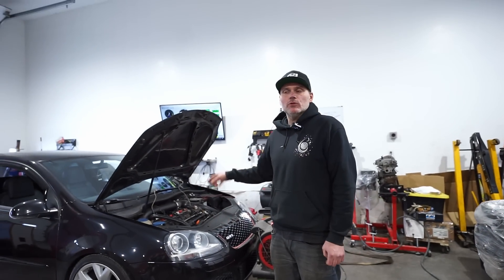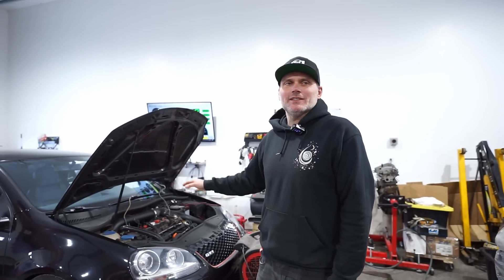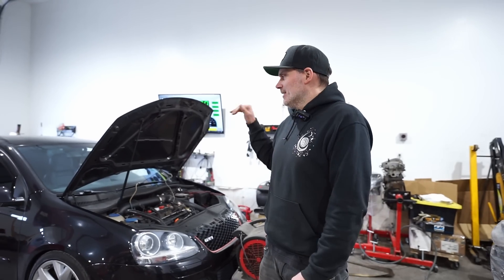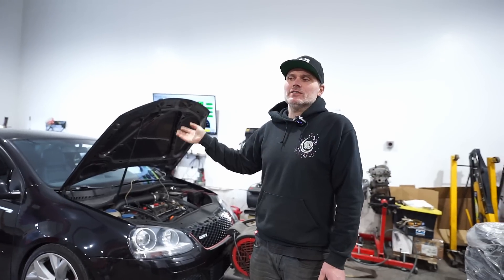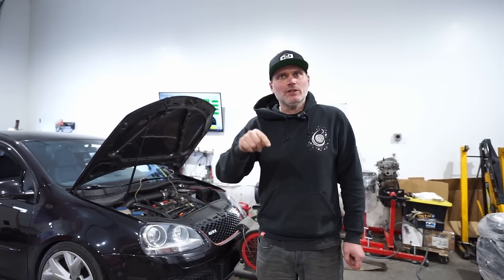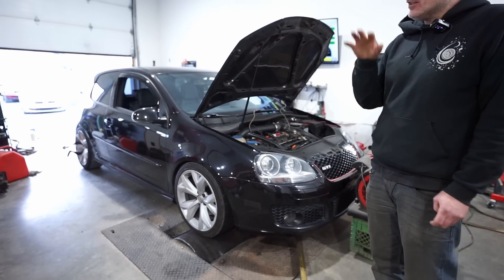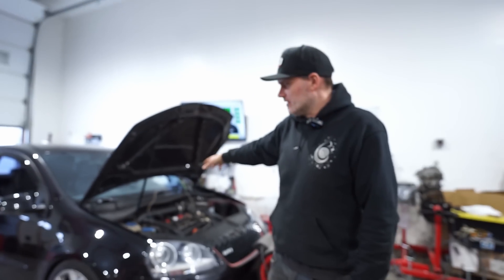This car has been on the channel before — it was here two years ago. I watched the previous video because I needed to know what was already covered. This car was on the channel two years ago, later in the season. When I watched that video, I had built this car nine years prior, so it's been 11 years since I built it. I'm not going to get into all the details — you can watch the other video, I'll link it above for the full specs.